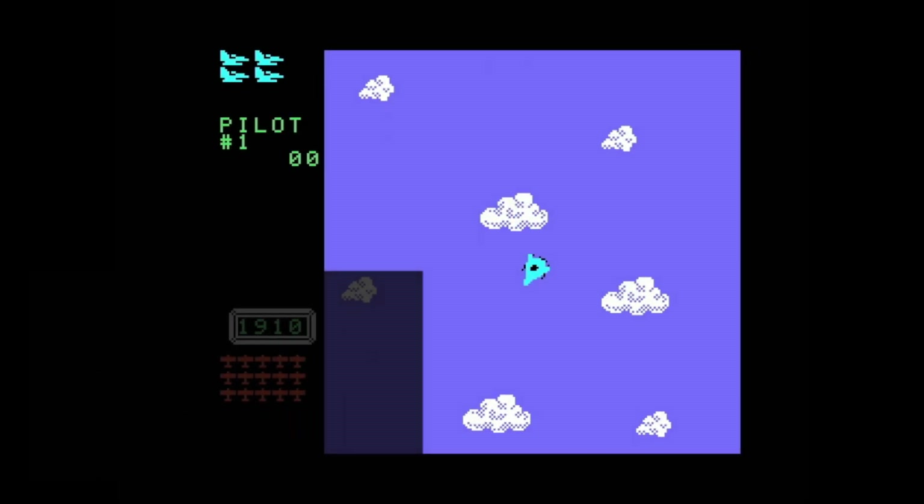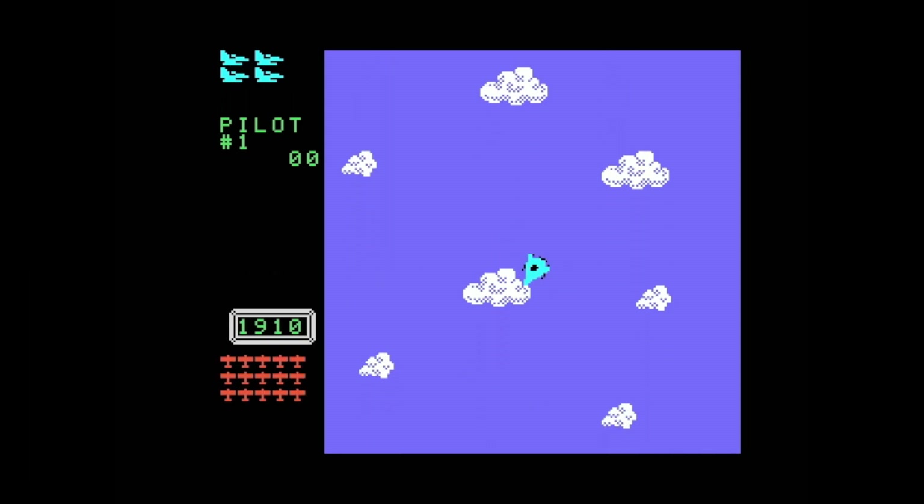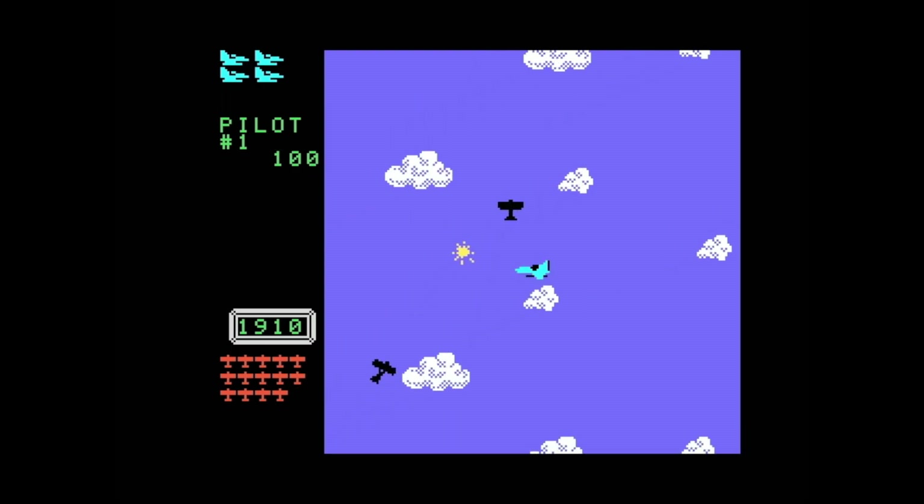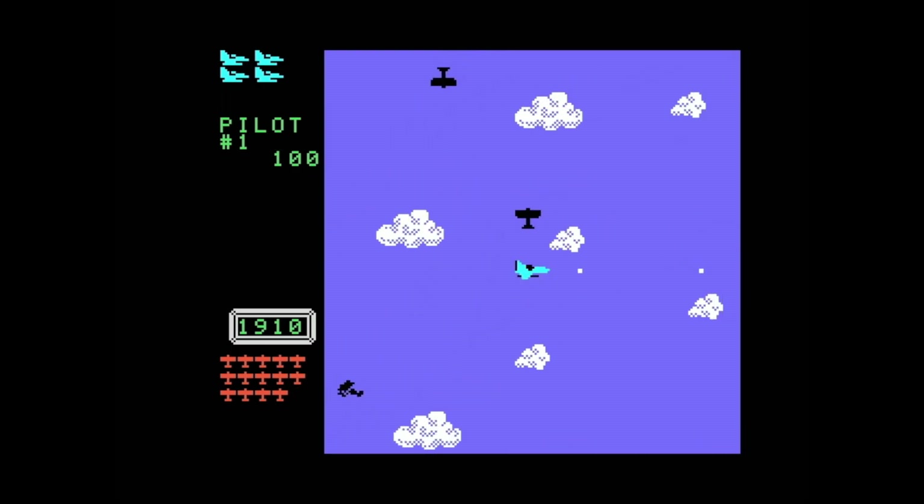I'm playing this game from a cartridge on a CollectorVision Phoenix system, which is an FPGA console that uses cartridges. It also uses a regular ColecoVision controller, and you can use a Super Nintendo controller as well.